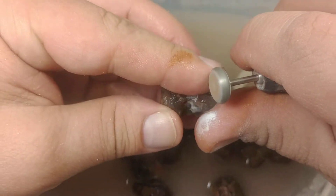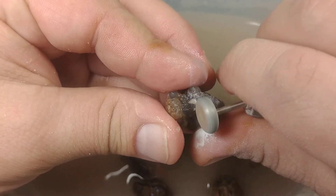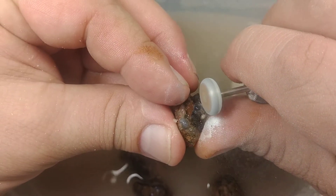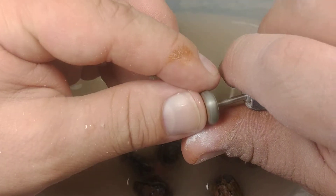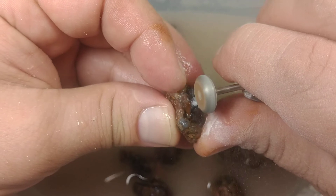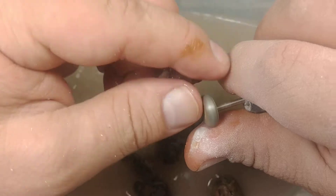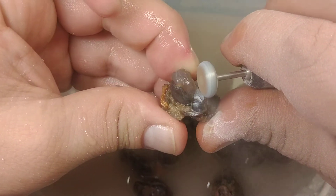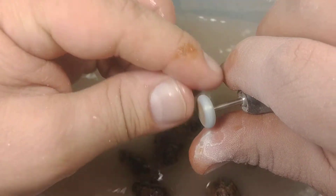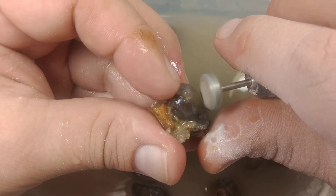Just trust the bit, because it's got a diamond or some sort of other grinding compound — depending on the bit — embedded within that outer shell. It will rip right through the quartz and the agate. Just have to be patient. Keep the stone wet. Keep your tool wet.